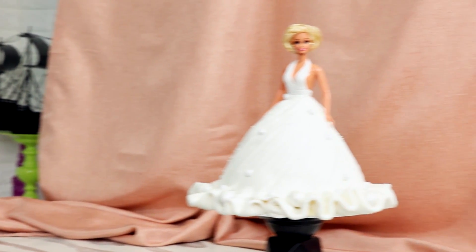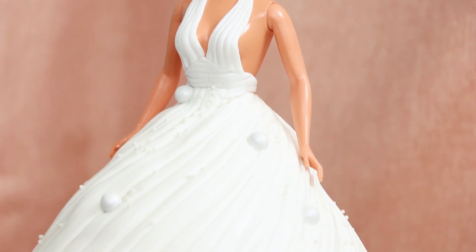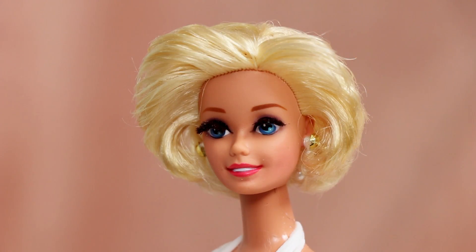Hey guys, my name is JK Denim, and thanks to the good people at Genius Kitchen I get to show you how to make this Marilyn Monroe doll cake. Isn't she stunning? Let's get started.